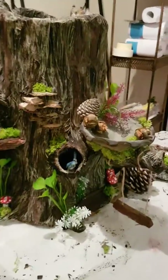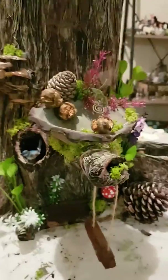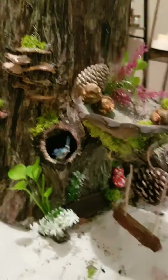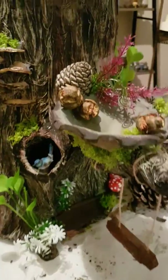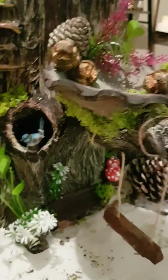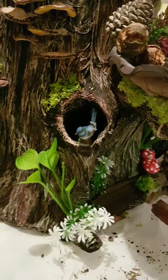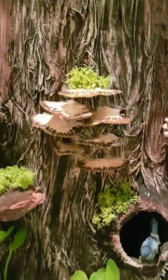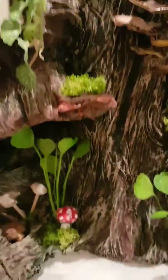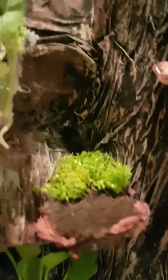Okay, day four — just a little bit of stuff happening. This is the far side, or the back side. Thanks to Leanne for some pine cones and other little bits and pieces. There's a little bird whose tail I broke off, but he's there for now. The fungus is made with polymer clay, and there's a little nook down there and another little nook in there.